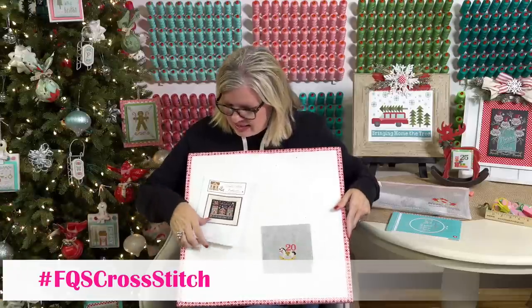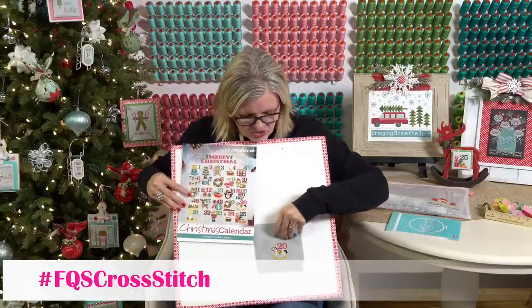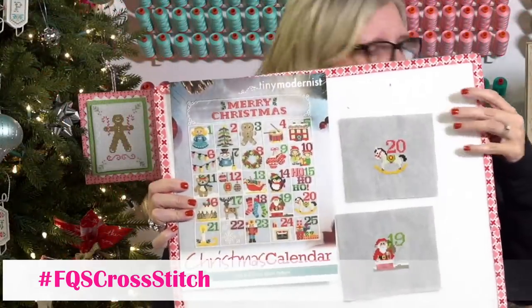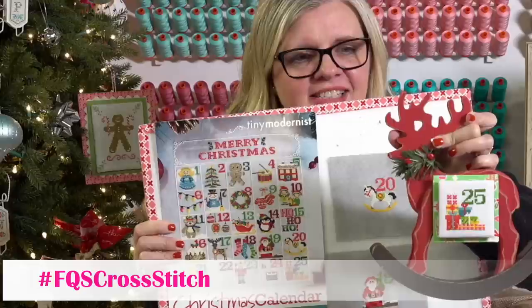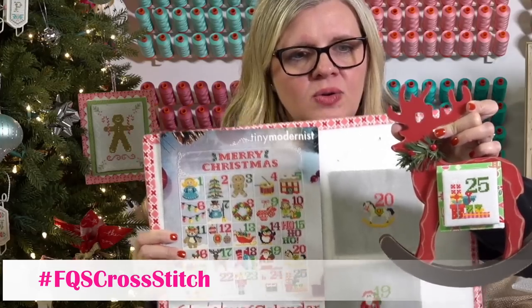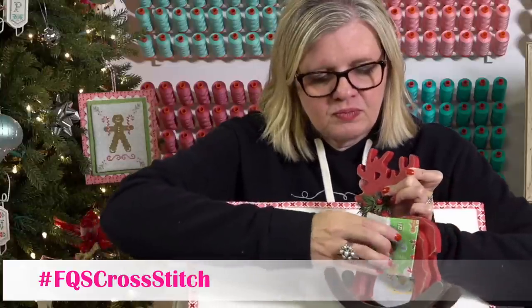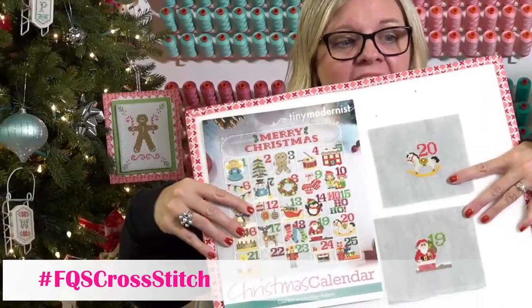Cheryl has been working on Christmas Calendar by Tiny Modernist — she has days 20 and 19 done. The green fabric is permanently on the board and you switch out the dates. She has a magnet and washer system — and these little figures are from Walmart. She's doing it without a frame. Those are some WIP finishes.